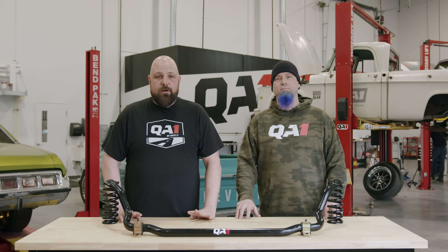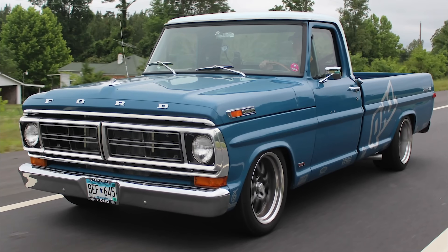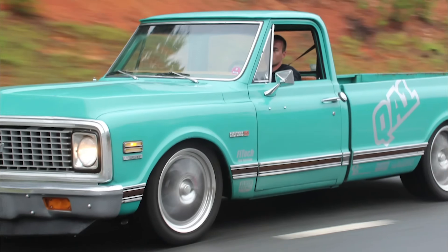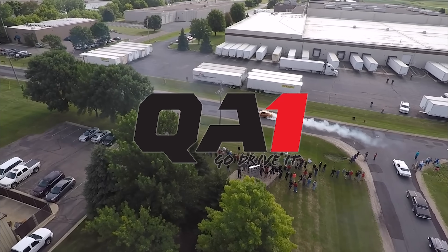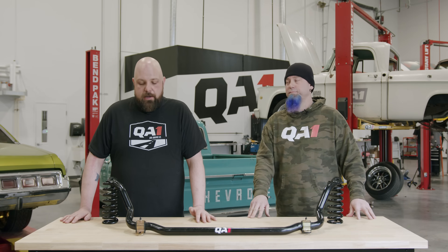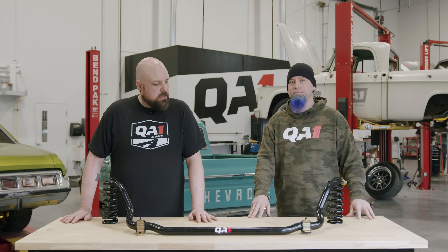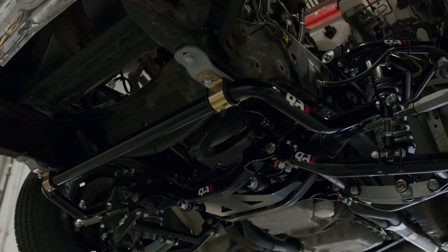Hello everybody. Today we're gonna go over sway bars — specifically what they do for you and why you need them. I'm Bill, and I'm Charles, and we're gonna go over sway bars today: exactly what do they do, why do you want them, and how do they work?